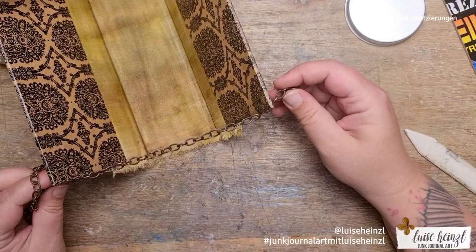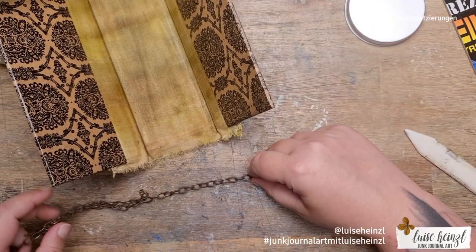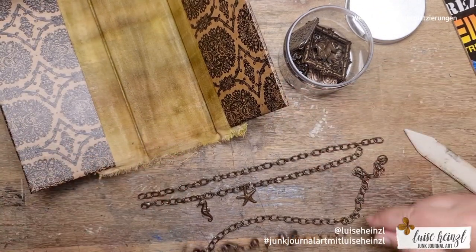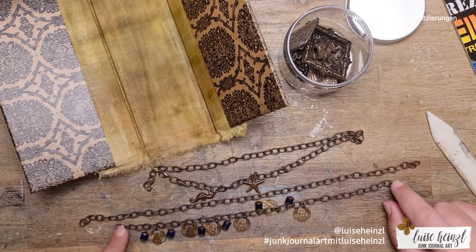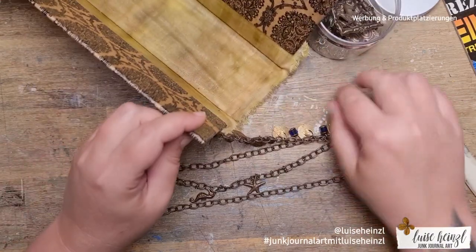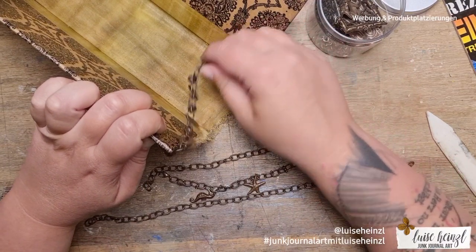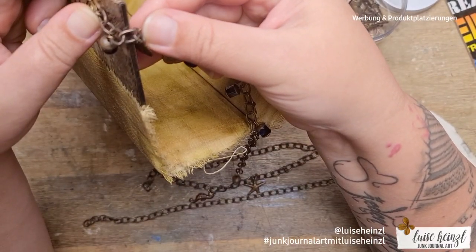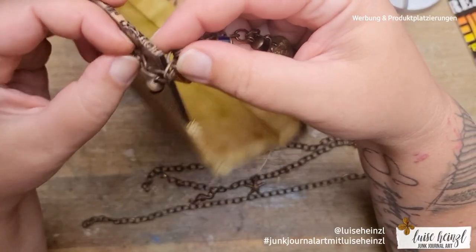At this point, a big thank you to all of you who always help me with my vocabulary — I learn so much from you. When you write the words I'm searching for in the comments, in most cases I can remember them for my next video. So I used this chain with little charms hanging on it. I think it looks really interesting and crafty, and great for a junk journal. In the end this thing shall be positioned like so.